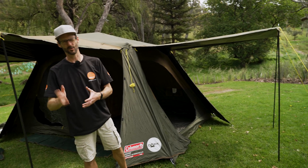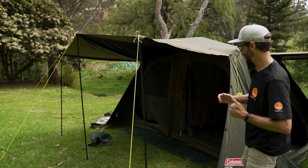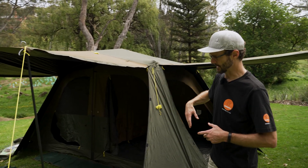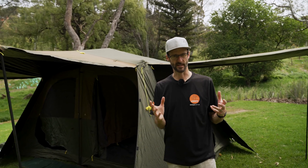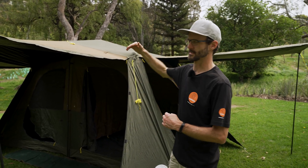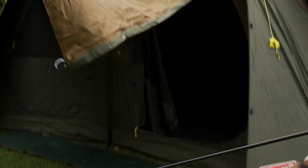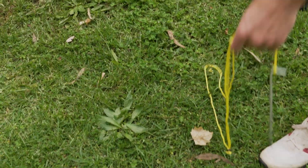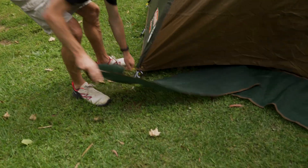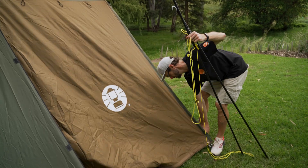That is how to set up the Coleman Instant Lighted Northstar 8P Darkroom Tent — quite a mouthful of a name. Really good family tent: two separate rooms or one big room. I set that up by myself — certainly easier with a second person. Tons of setup options: awnings on each side and that big awning out the front. Pack up is pretty easy too. Take all the awning poles, guy ropes, and pegs out first, then collapse it all down and fold it back into the bag.